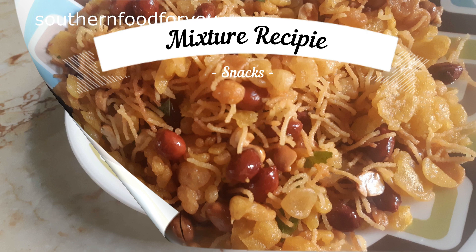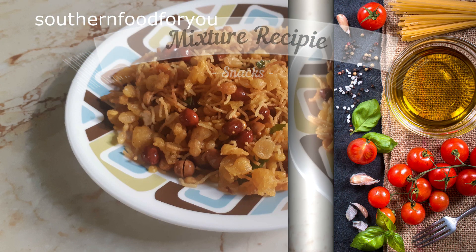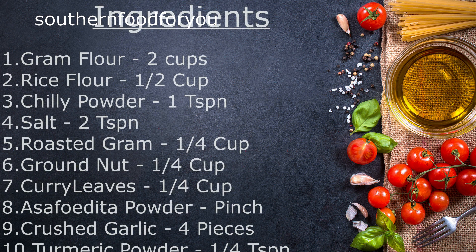Now we are going to make the mixture. Snacks and tea time snacks are a great combination. We are going to add 2 cups of flour, 1 cup of water, 2 teaspoons of spice, and salt.